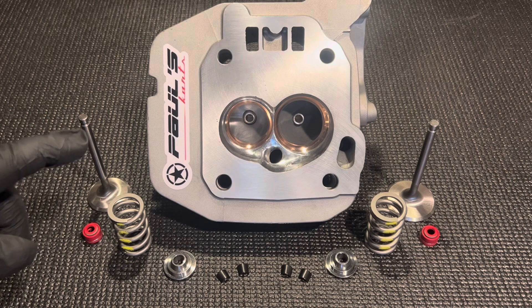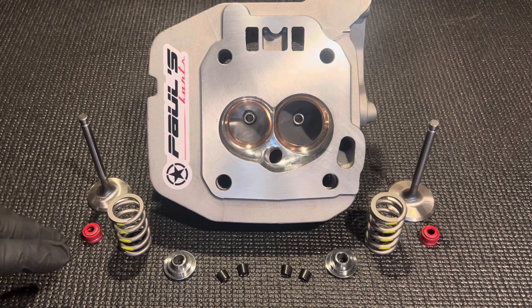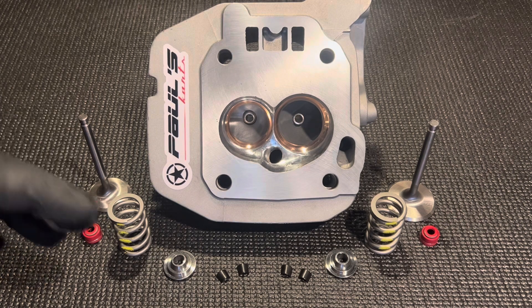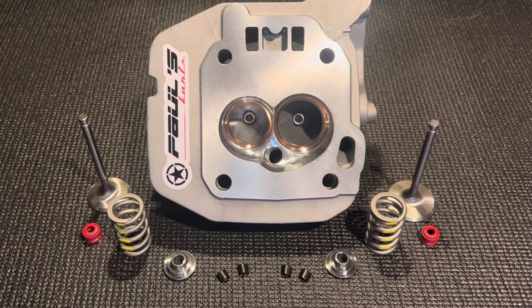Those 65 pound springs in a big block are just not enough. We run 65s or 60s dual coils in the small blocks with a valve that weighs a quarter of what one of these big block valves weighs. The custom springs we sell are 80 pounds at a 1.2 inch install height, or 110 pounds at the one inch install height. So these are a really tough spring — what would be 65 pounds becomes 100, but on the longer valve they become 80s. This is what you need for a big block.